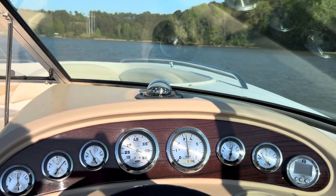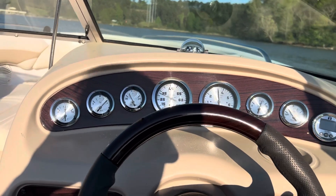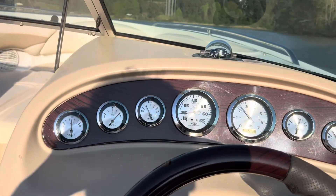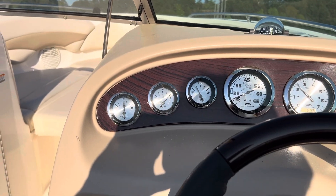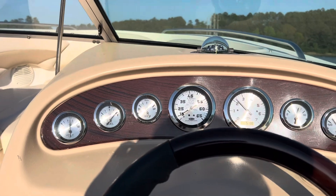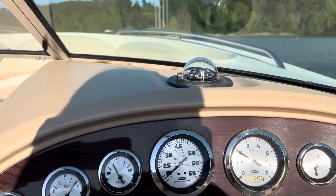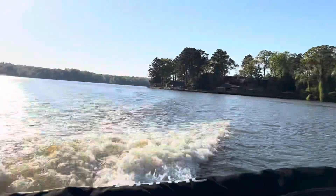I'll slow it down to make sure it doesn't die. I like to keep the gas on it a little bit without running the weight, so as it slows down, the weight doesn't come over the back — like it's driving to the back.